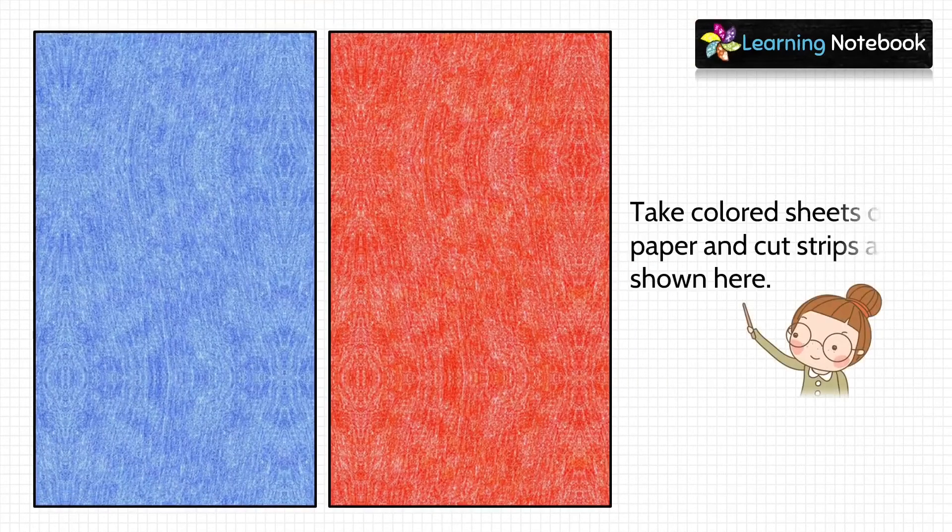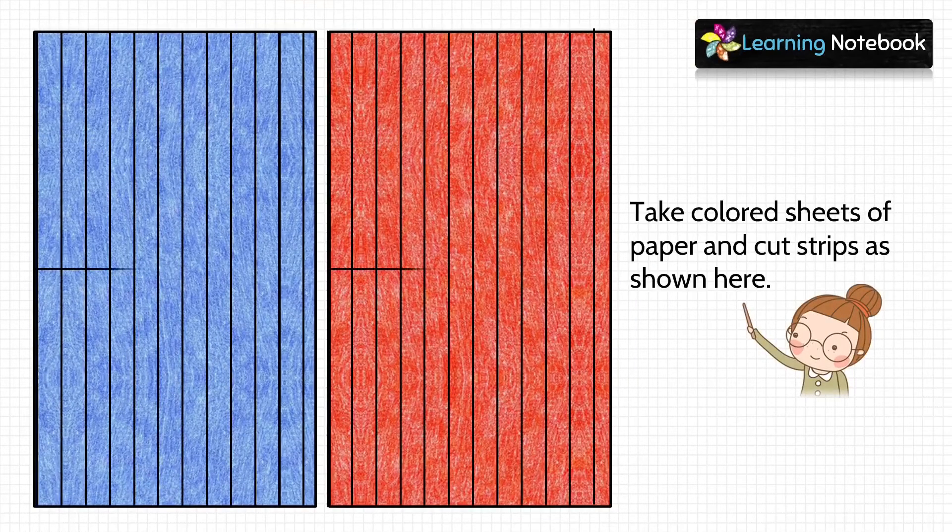In the first step, take two different colored sheets of paper and cut thin strips out of them as shown here.